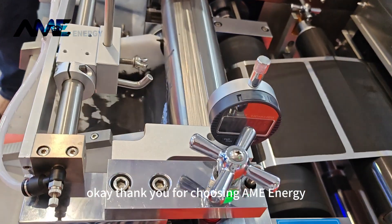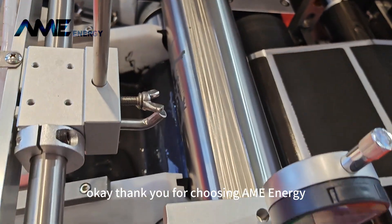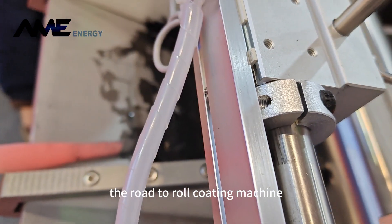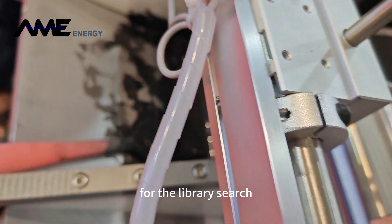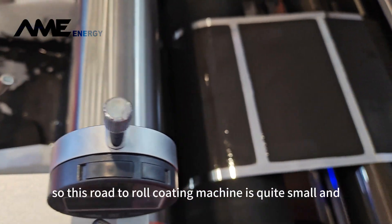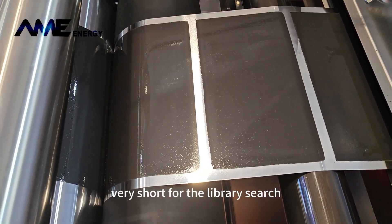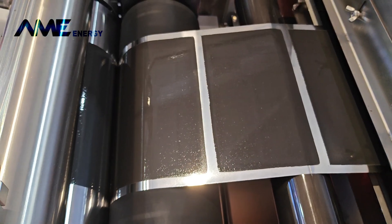Thank you for choosing EME Energy. Today I'm going to introduce you to the roll-to-roll coating machine for the library search. This roll-to-roll coating machine is quite small and very compact for laboratory research.